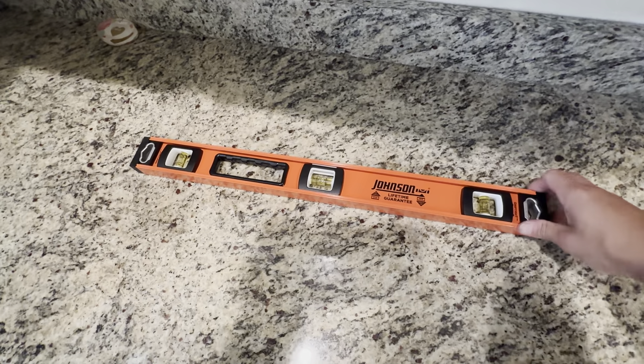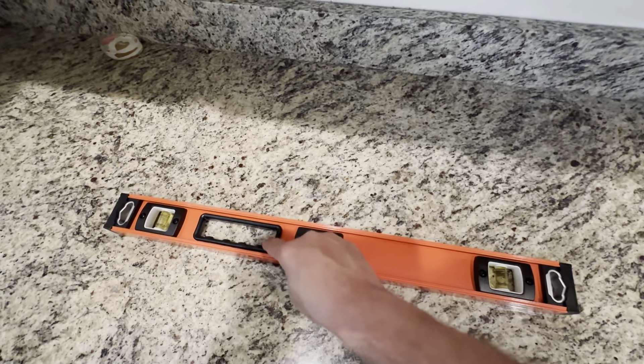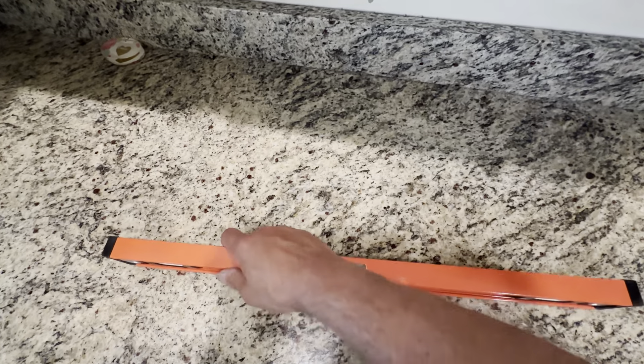This is the Johnson 24-inch level. This is a really good level. It's made out of aluminum. It's got these nice plastic grips on here — you put your fingers in there and it holds tightly.